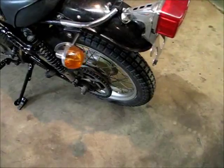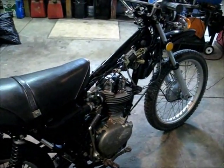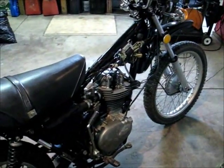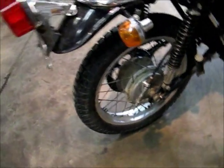Now we're going to go to the rear end. I wish I would have got video of this when I just bought it. I mean, the good thing about it was it was complete — everything is there: all the turn signals. It needed a battery and I had to put some mirrors on it, things like that. But it was complete.